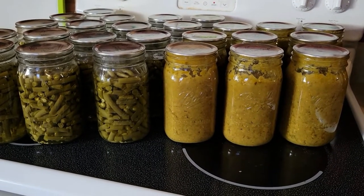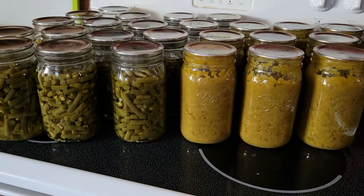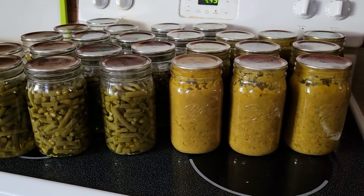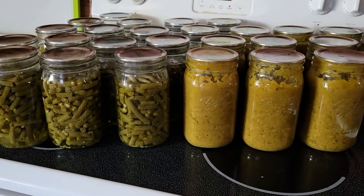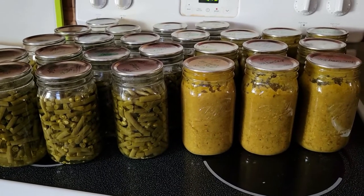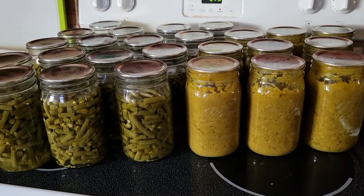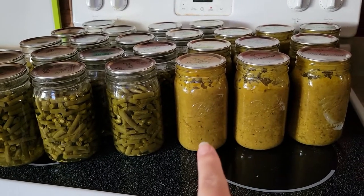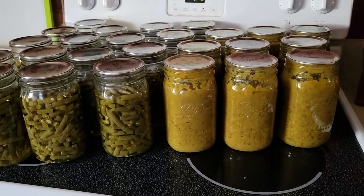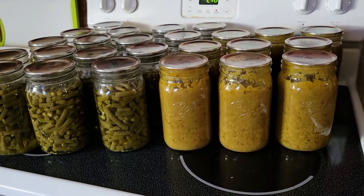I did end up with 19 quarts of green beans and nine quarts of vegetable ham soup. I did gift away three of the quarts of green beans to some families that needed it. But other than that, we have an excellent bounty that we were able to can up from all of those delicious vegetables. I am so excited this winter to be eating one heck of a healthy hearty soup. Please share with me down below anything that you've canned up recently — I'm so excited to hear what you're doing too. Thanks for watching!